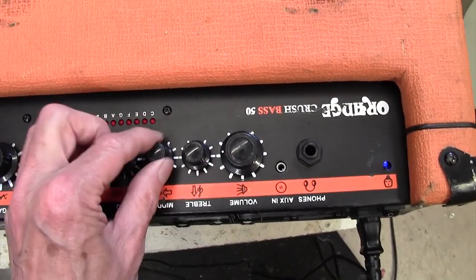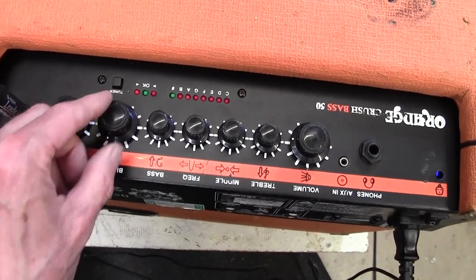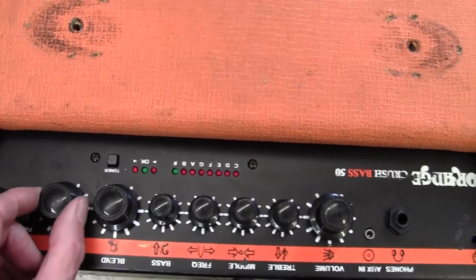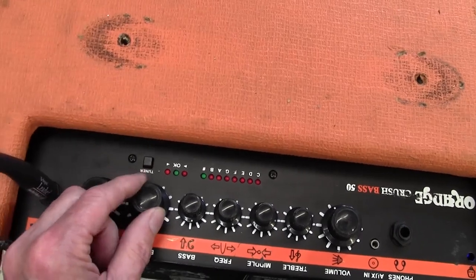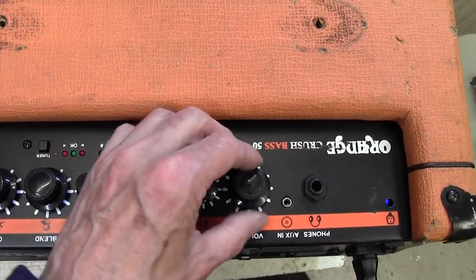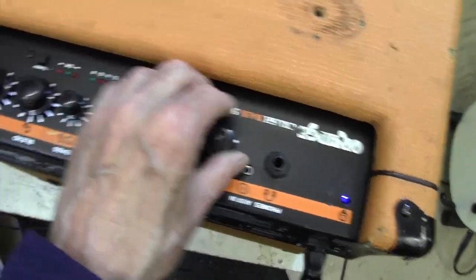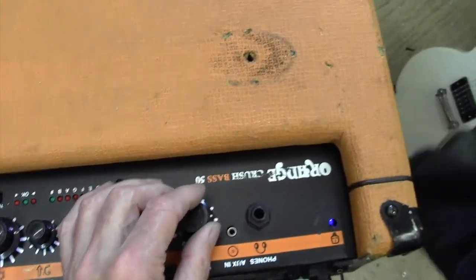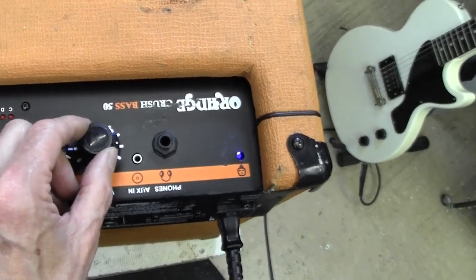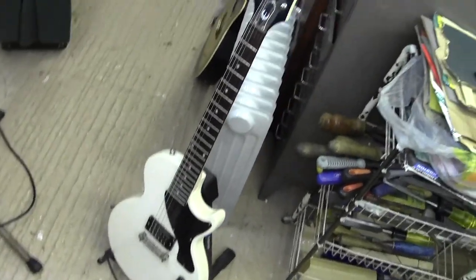There we go - there's a blend control there; I'm not sure what that does, maybe it blends the main signal with the effect send and return. That's at full gain, full blend by the looks of it - treble and bass in the middle. Volume is up full and that works nicely. A bit of gain in and we'll get some drive. I'm going to get so many messages about strumming the guitar with my foot - it only cost me 50 quid and I've had it 10 years!